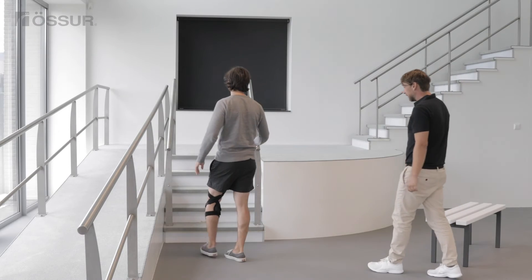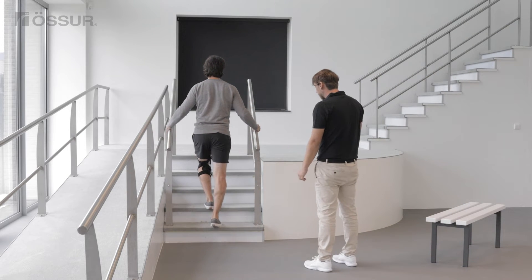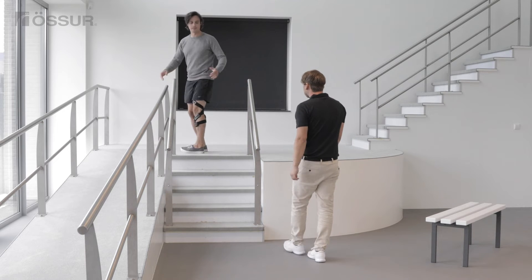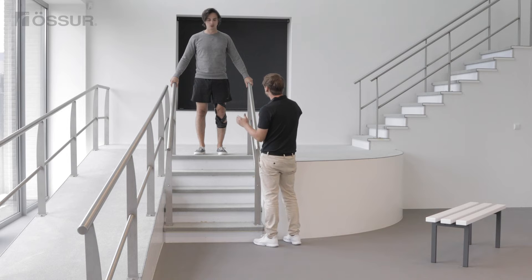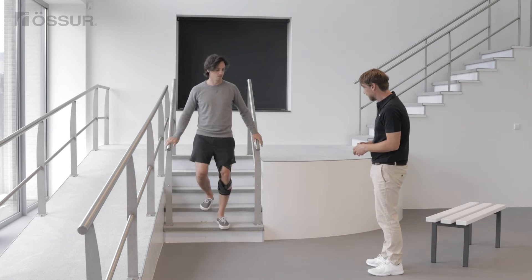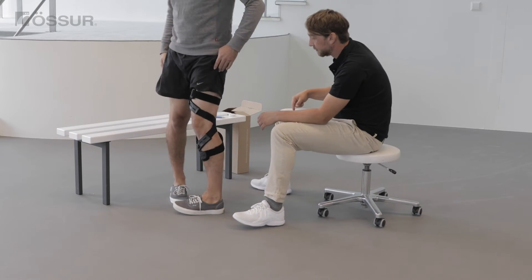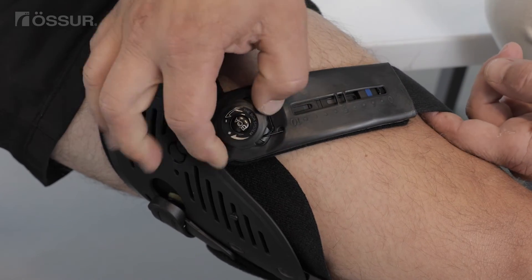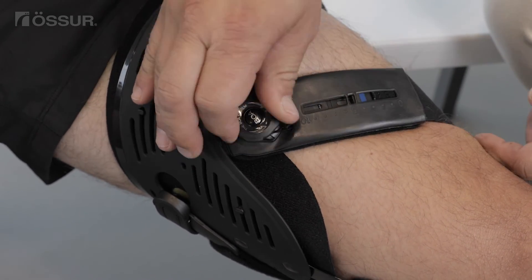Ask the user to take a few steps, also on stairs or a slope if possible, to see how the brace fit feels. Verify brace positioning and the optimal cartilage protection strap tension based on the user's feedback. Aim for a final smart dosing setting at the middle position.